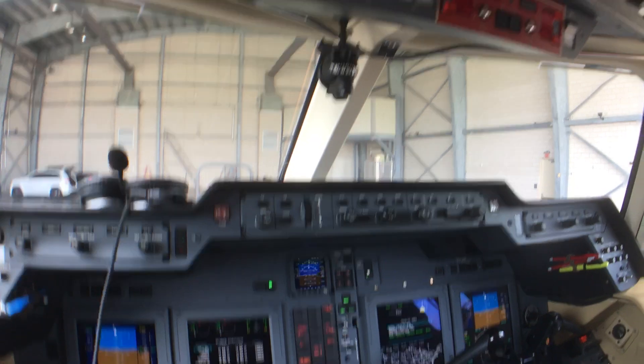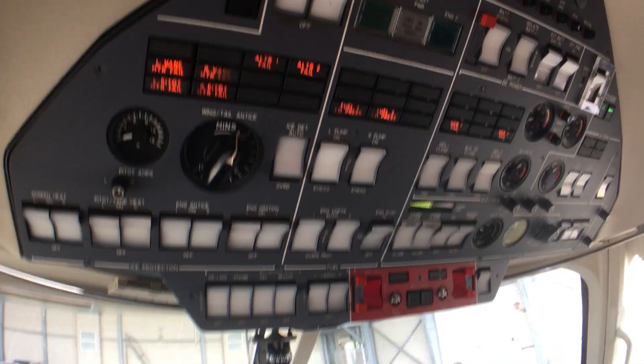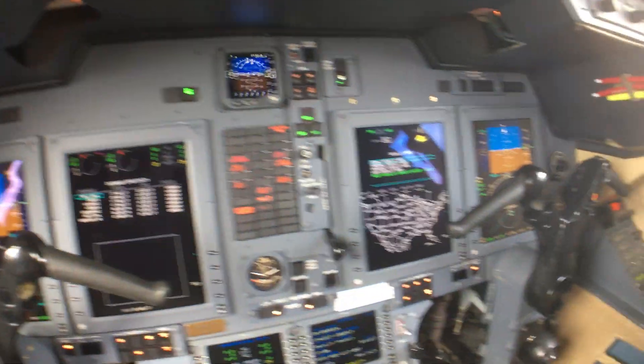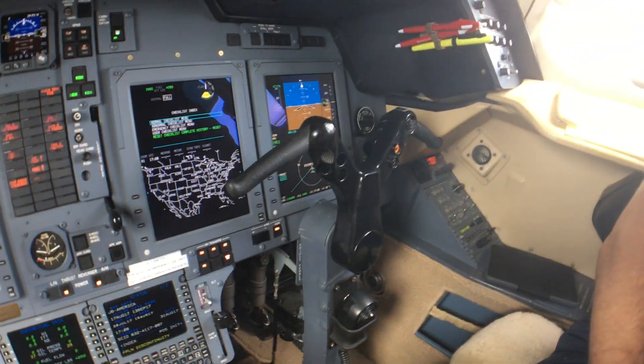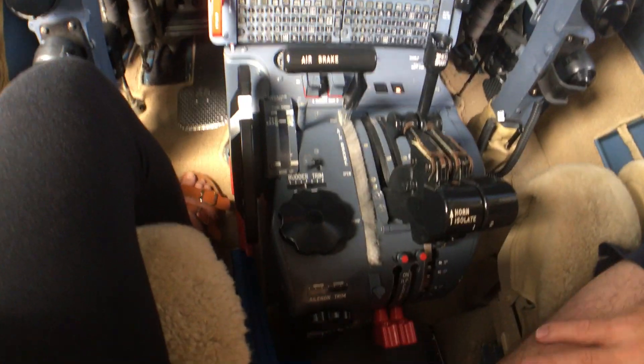So this is a 2012 model. Look at all the overhead controls — how different it is. It's like the space shuttle. Do you personally prefer that? It looks more modern.